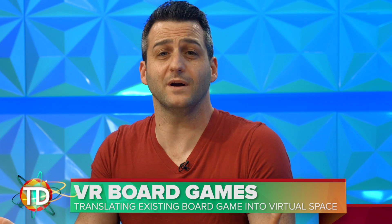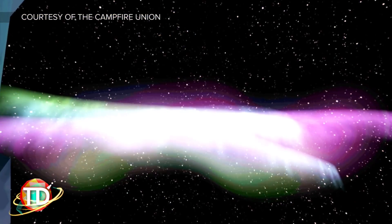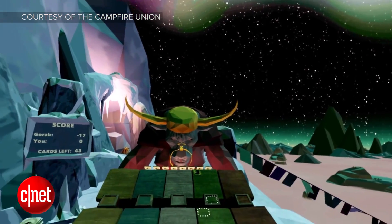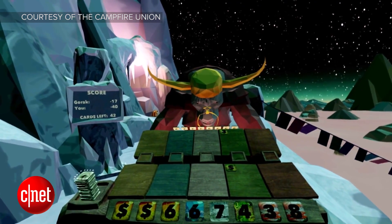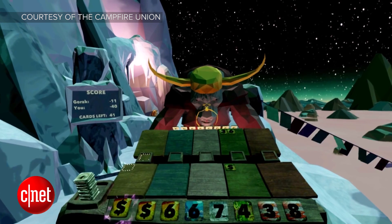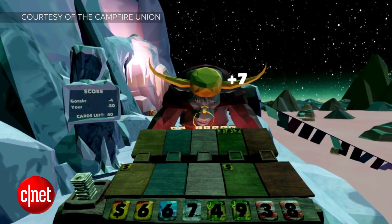You know about playing video games in virtual reality — everybody's doing it. But what about playing board games in virtual reality? You might already be familiar with the game Lost Cities by Reiner Knizia, but this is a whole new way to play. Developer The Campfire Union is working on a virtual reality version of the two-player card game. Virtual versions of you and your opponent sit down at a table to compete, with the environment shifting as you traverse the globe during the game.